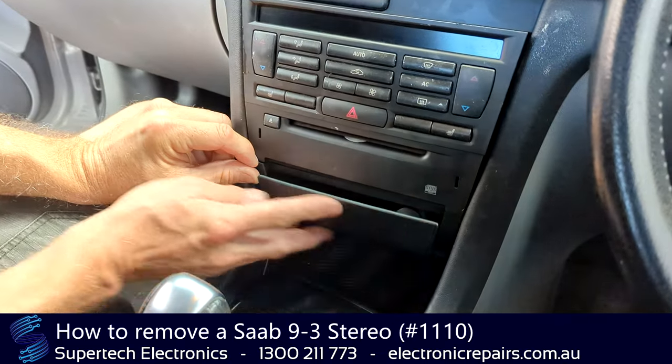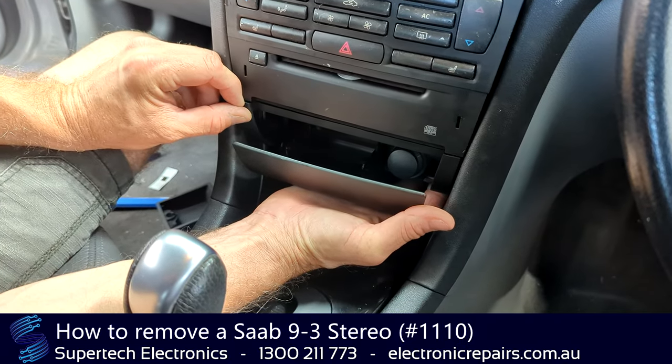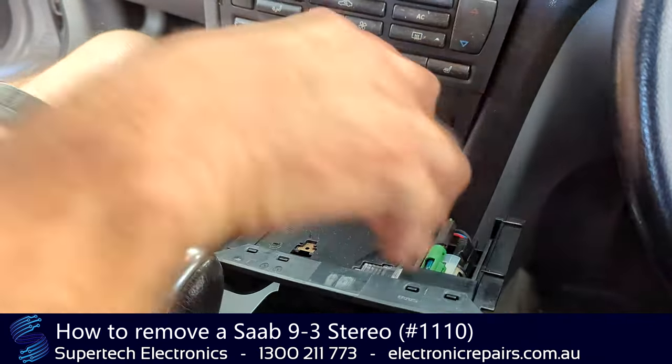We're going to remove this ashtray first. It's held in with clips — ours is loose, but yours will be a little harder to get out. Just remove it and sit it to the side.